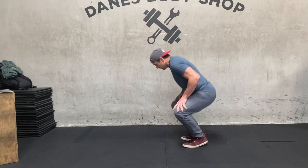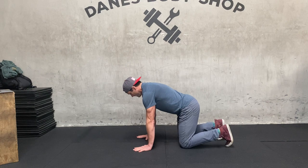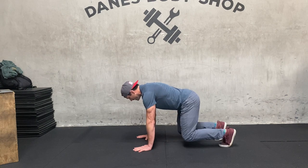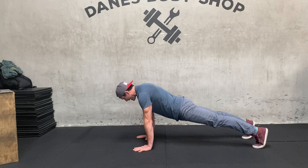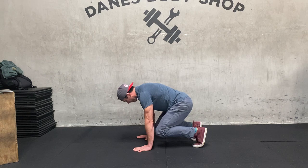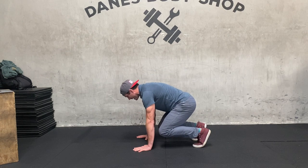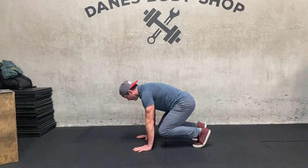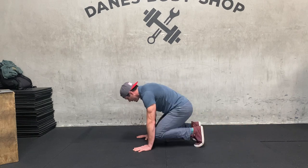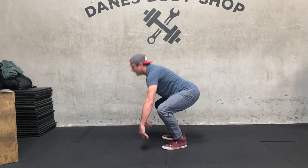Atomic thrusters first. Get in that plank position, pushing away from the ground, staying super active with your shoulders. Lift your knees up slightly. You're going to drive your feet back and then pull them in, keeping your butt down. Don't let the hips hike up. Keep that butt down and your eyes slightly looking forward, about a foot or two in front of your hands. One, two, three, four, five.